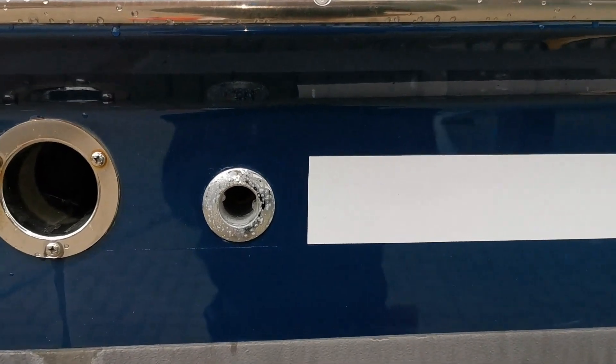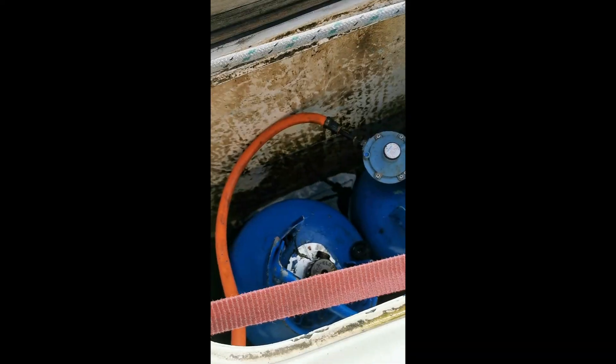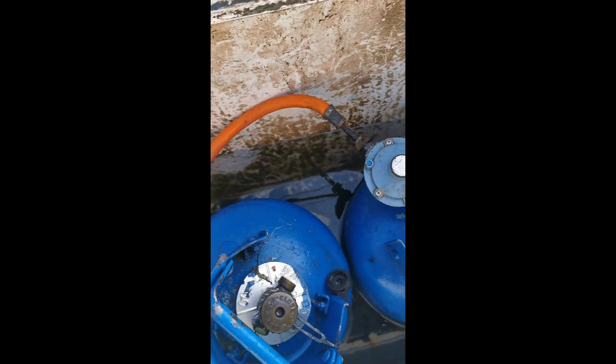Here's one of the drain holes from the gas locker — it's very important you test that this is clear. Here's a clip of one of the drains that's blocked, and you can see it fills up very quickly in there.